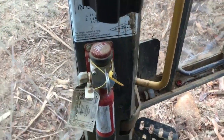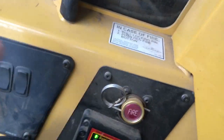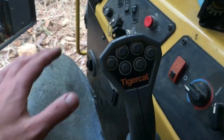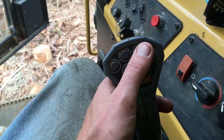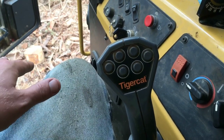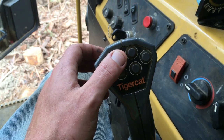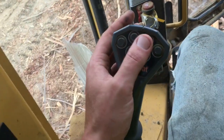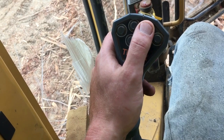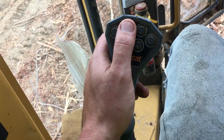It's got fire suppression — pull the pin, push that. Same thing, pull the pin, push that in case you're on fire. It's got AC and all that. Here's how you do the leveling: forward drops the front down; back drops the back down and lifts the front up. This right here is left side down and right side up. This is opposite — right side down, left side up.